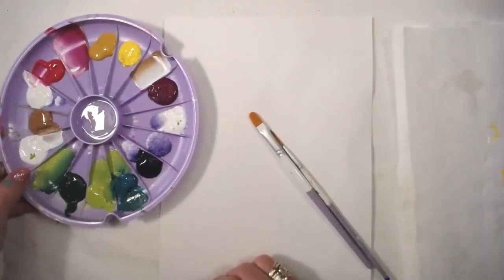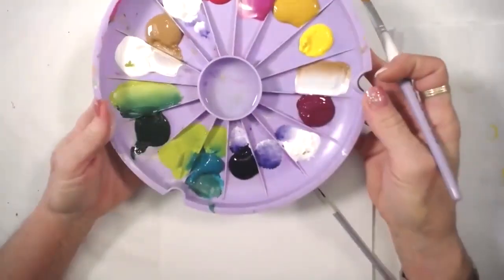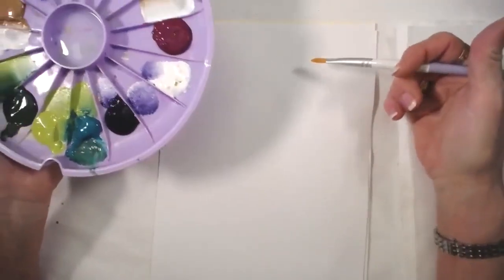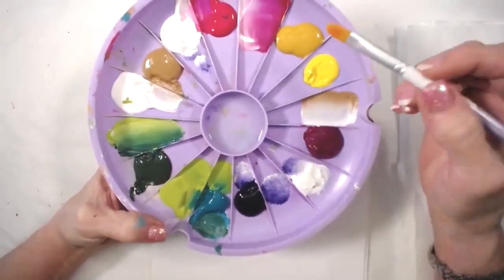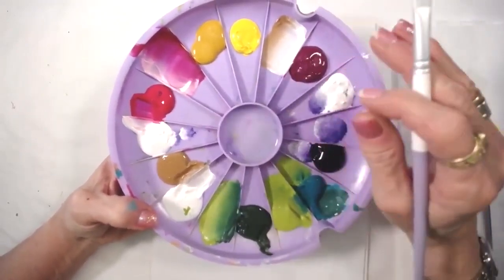Today's practice stroke is going to be using the filbert. The filbert will be used throughout this whole instruction. I want you to practice and then come back and share with me. Watch it again and again — it's going to help you get the stroke down. These are short and sweet, but they're practice, which means you have homework.